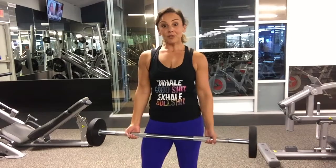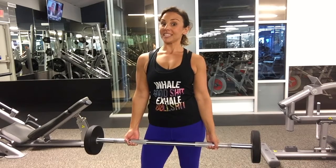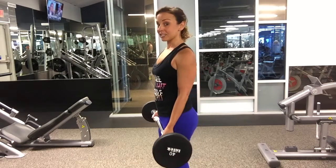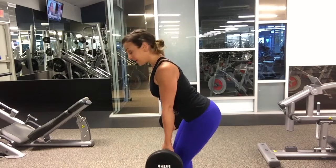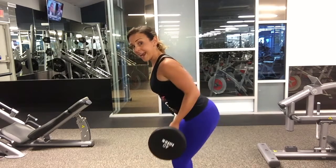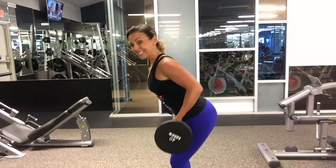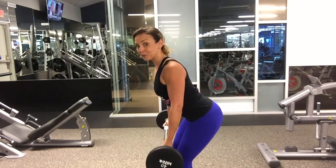For your bent-over row, keep your chest up and stick out your butt just like you're doing a deadlift. I have an underhand grip and my hands are just a little wider than my hips. Bend over just a little bit and pull to the space between your belly button and your pubic bone — so it hits your low belly. This position is going to engage the back right behind the shoulder blades.